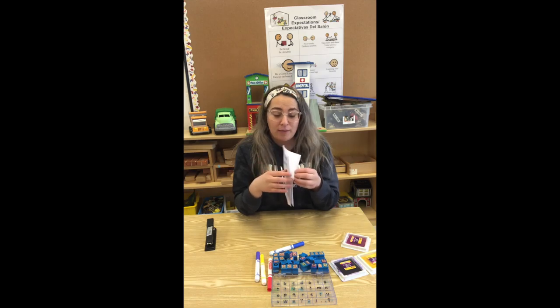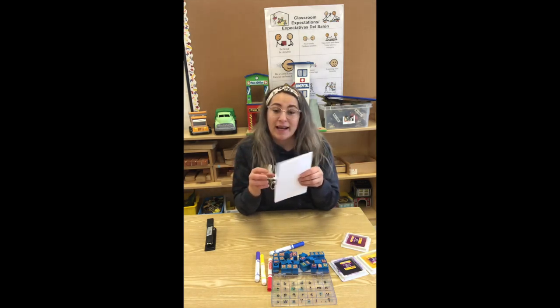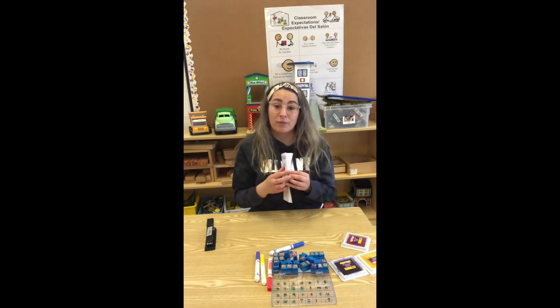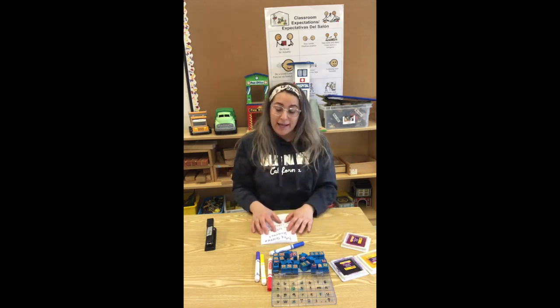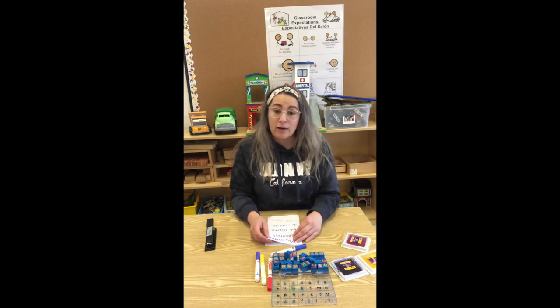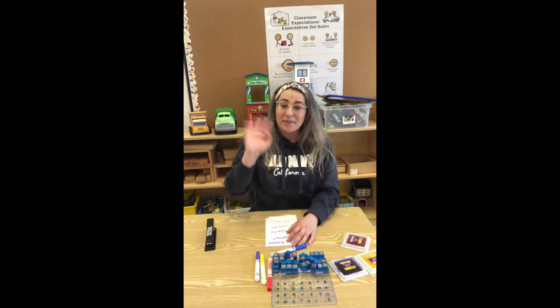Once you're done with your journal, you'll be able to draw the experiments we do together in the Little Scientist program. Cuando terminen su libreta, van a poder dibujar adentro unos dibujos de los experimentos que hagan conmigo en el programa de los científicos. Espero que les haya gustado. I really hope you guys like this one and I hope that you guys continue to use it in the future. Espero que lo vayan a usar en el futuro y que les haya gustado esta manualidad. Los veo en el próximo video. I will see you in the next video. Bye! Adios!